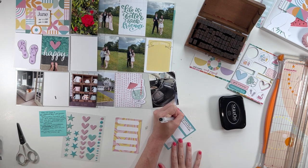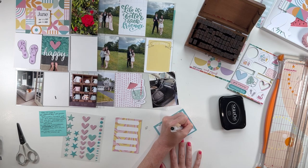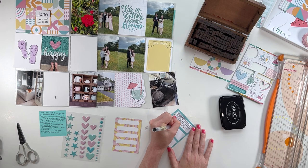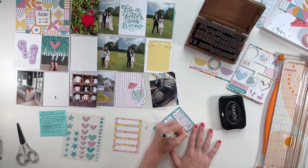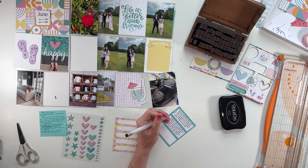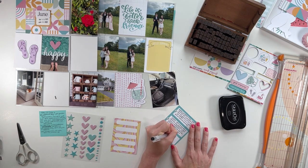So I'm working on my journaling here, and I used my alpha stamps — those are linked down below — to number these three boxes one, two, and three. I liked that the card came with those little dots for each box. You can number them, leave them blank, or add little stars from the puffy stickers in them — I think that would be super cute. And I'm just journaling three different stories from the week, pulling those things from my sticky note.